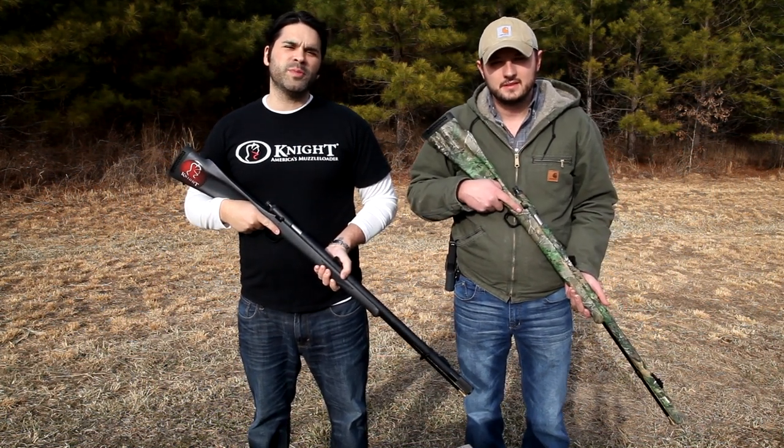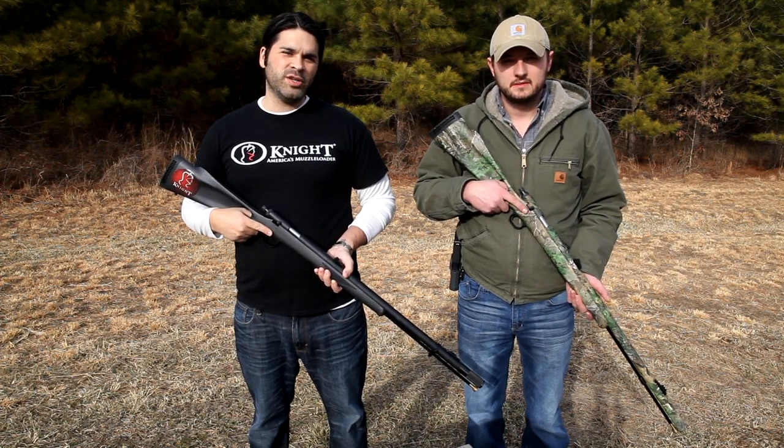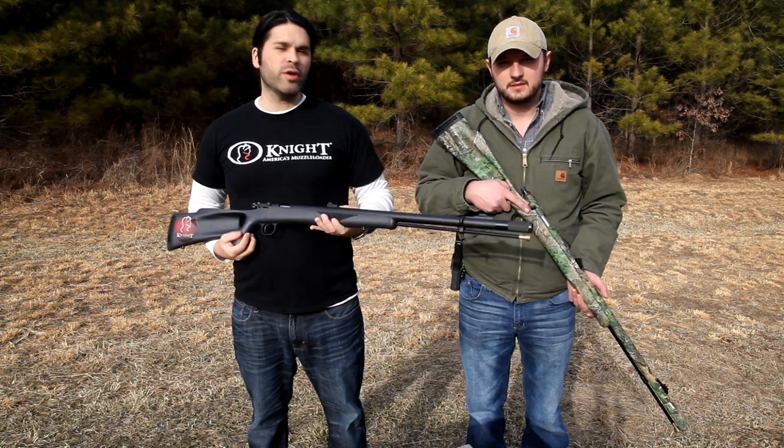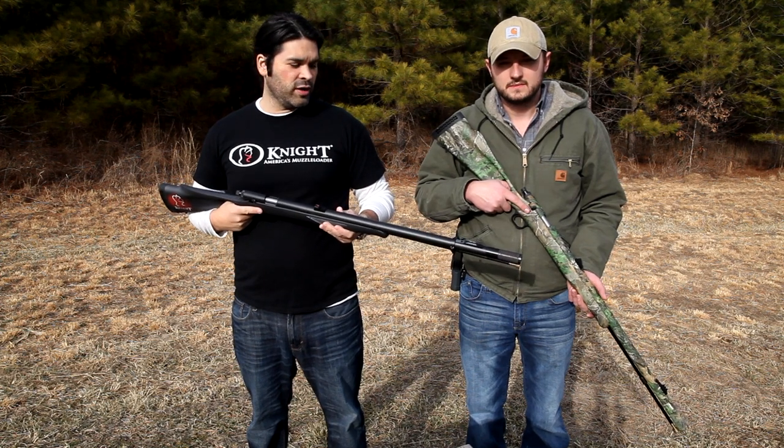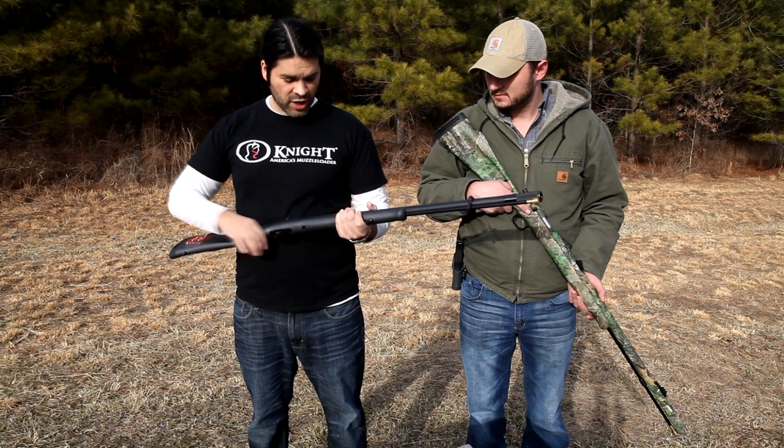Hey guys, this is Jones from SmokeyMountainGearReview.com. Today we're talking about the Knight TK-2000. This is a muzzleloader shotgun. If you've killed a turkey with a regular shotgun before, you definitely should try a muzzle-loading shotgun. It's a lot of fun.